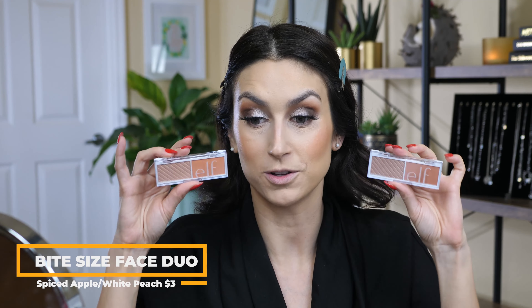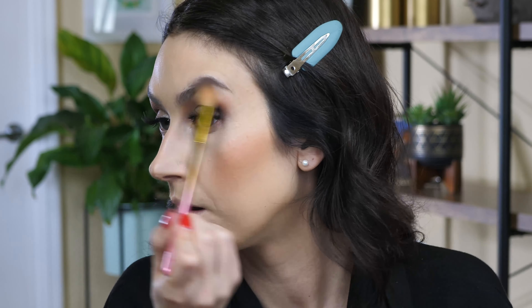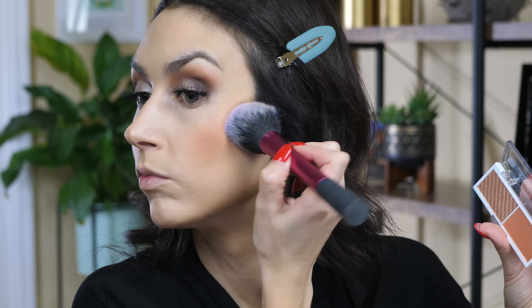Earlier this year they came out with these little cheek duos — a blush and a highlight in one little compact, great for traveling. I think these are like two or three dollars, very affordable. I have the shades Spiced Apple and White Peach. I want to use the Spiced Apple blush and the highlighter from White Peach. Dipping into the highlight part first — oh, that's pretty. Now I'm going to take the blush side from Spiced Apple and apply that very lightly just to set my cream blush. Perfect color — love that.